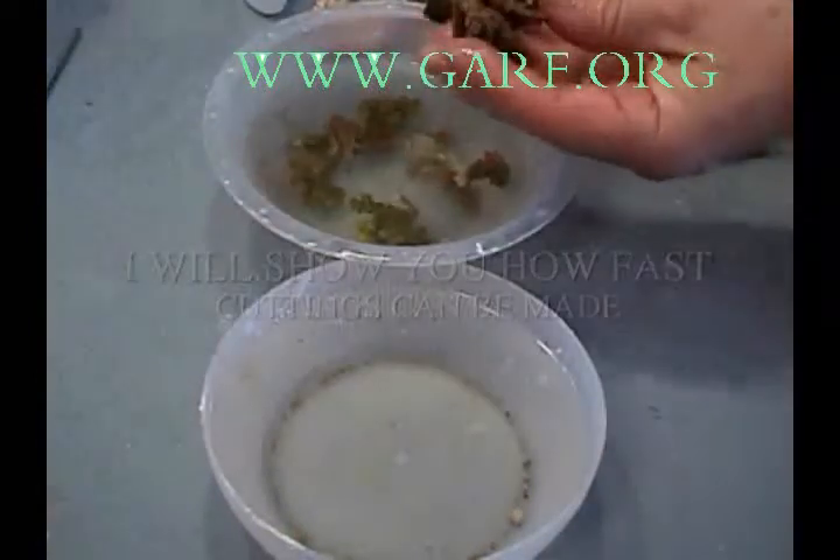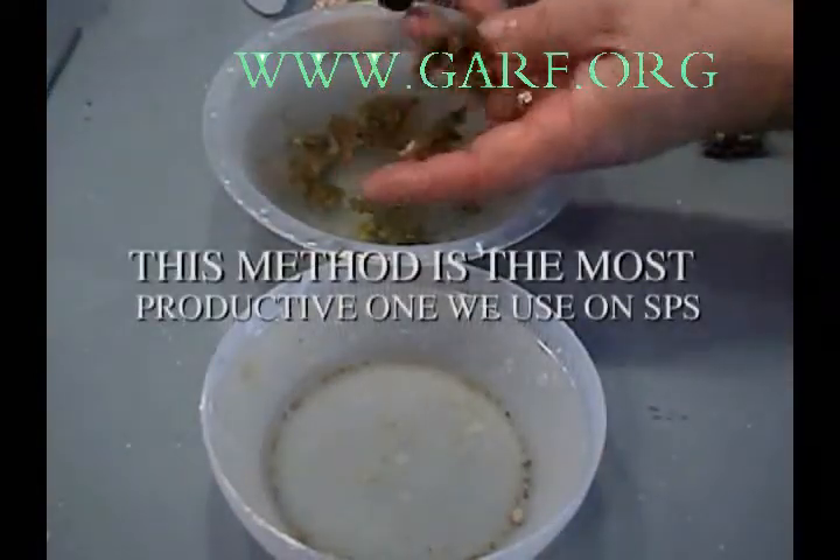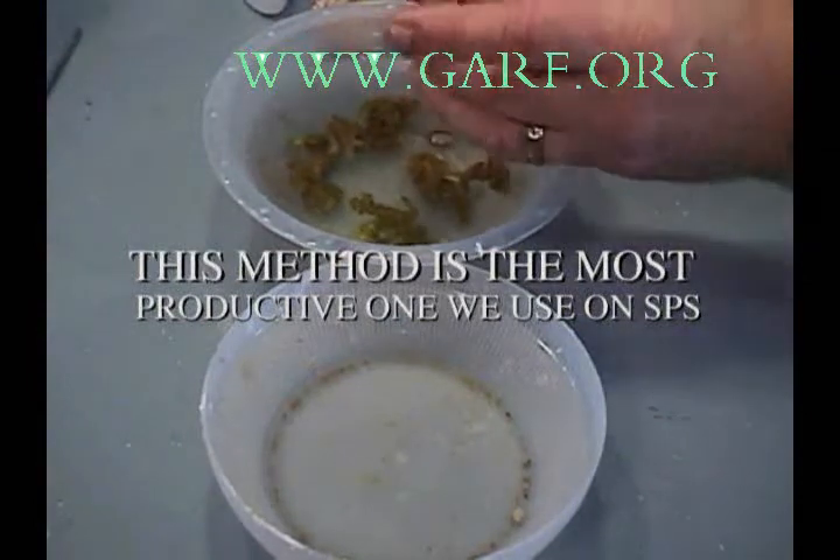I will show you how fast cuttings can be made using this method. I hope you have enjoyed this short video about SPS corals. This method is the most productive one we use on SPS.